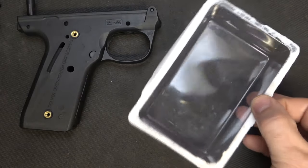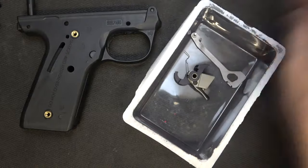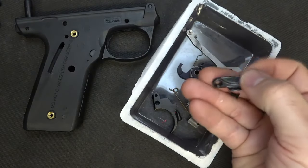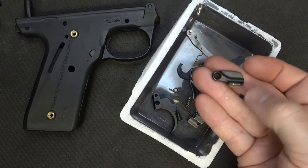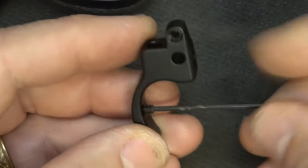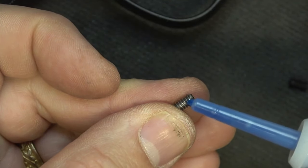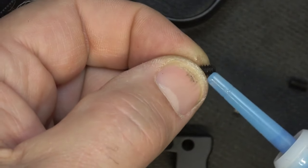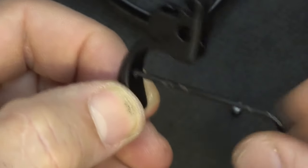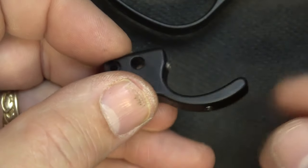With disassembly complete, I'm taking the tray that the accurizing kit came in. We're going to put in our hammer, our disconnector, our sear and sear spring, hammer plunger and spring, the trigger, trigger plunger and spring. Since we're going to remove the right side safety, we have the screw and the safety — we'll keep these separated. Next, we're going to remove the set screws out of our trigger, put just a touch of Loctite on them. Remember, on the 2245 we need the shorter set screw for the over-travel screw. Next, just reinsert your set screws. Once you have them in place and the firearm assembled, you can adjust these however you want.